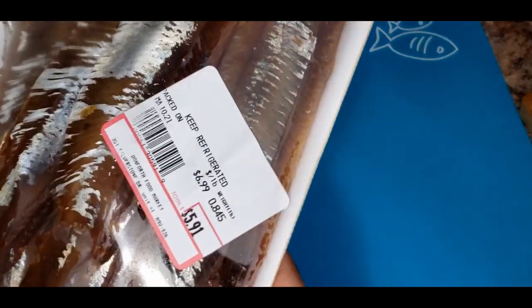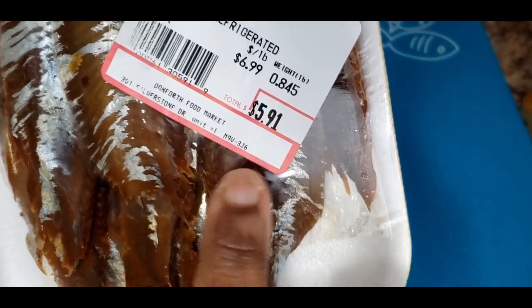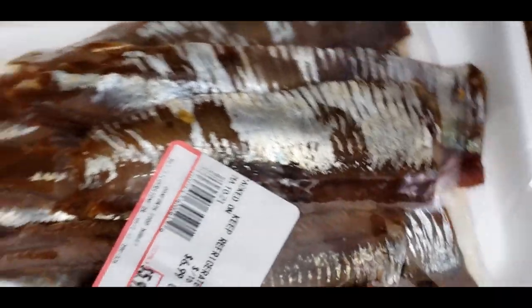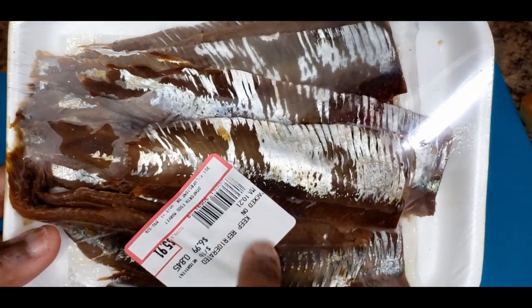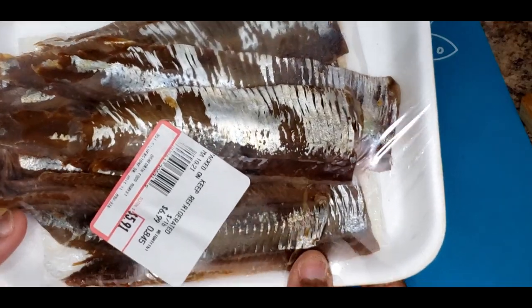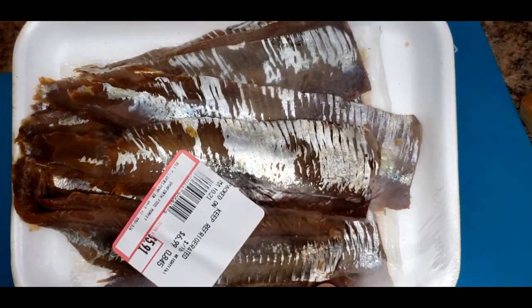So guys, this is the herring I'm working with - this one is 591. These herrings have a head but they're prepared and packaged without the head. I just want you to see the state it is in before I start picking it.